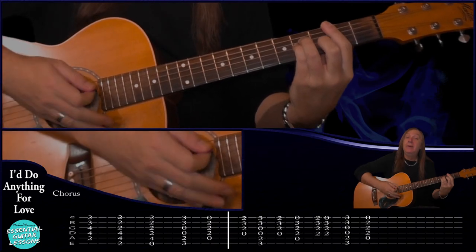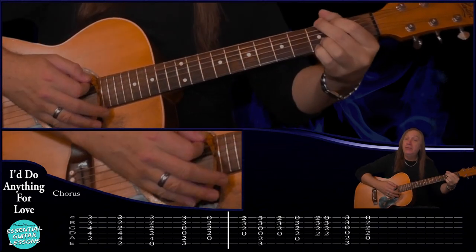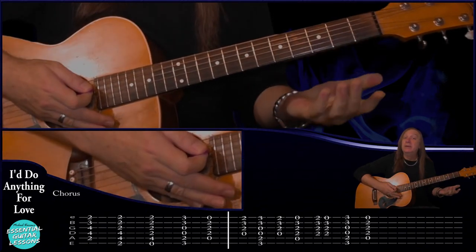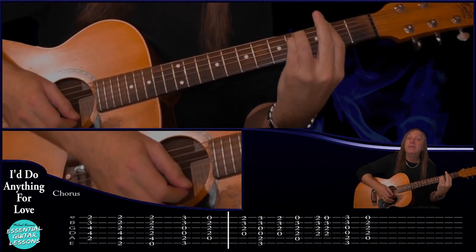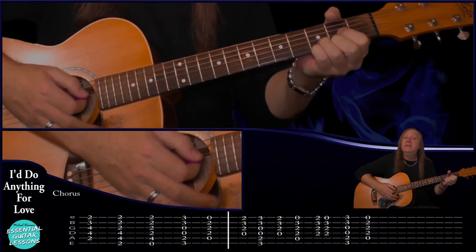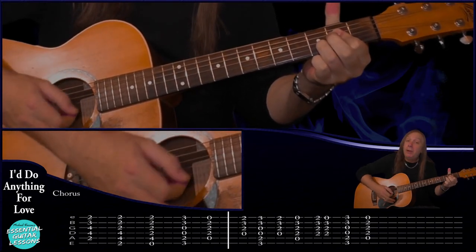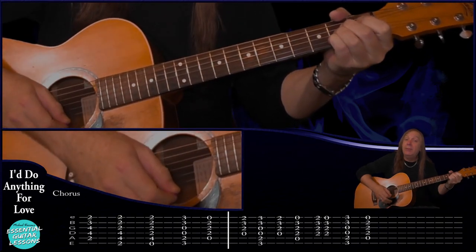After that we've done this part - we go to our B minor just one strum, our F sharp minor, 7 over E, then our G all for a bar, and then A for a bar. We're just doing one strum on each this time. Then from there we're going to the end of the song - we do our chorus again: D, G, D, Asus4, do our add13, back to our Asus4, G for a bar, and A for a bar.